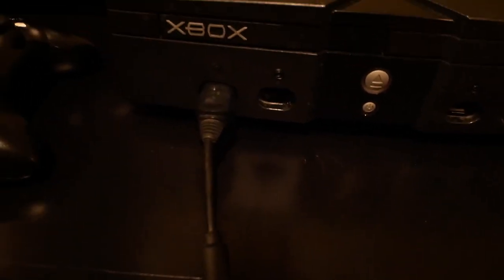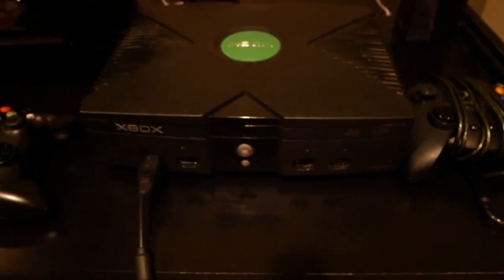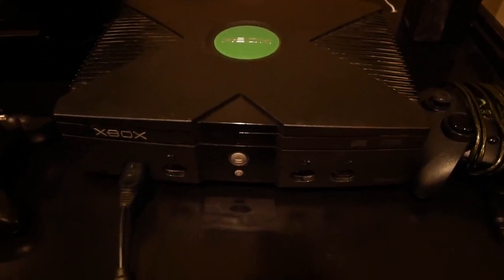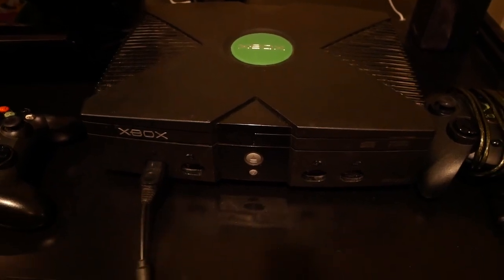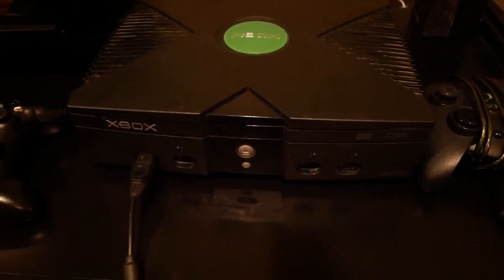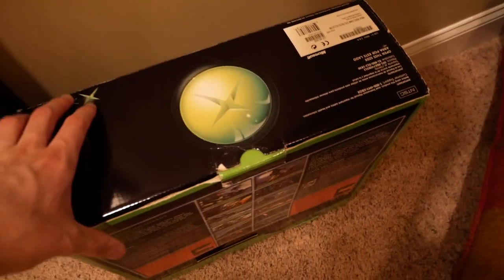Another cool thing you can see is it's got four slots for controllers, which is different from the PS2 — the PS2 only had two slots for controllers and you had to buy an extension if you wanted to play more than two players at a time, which kind of sucked.